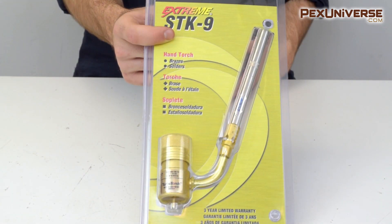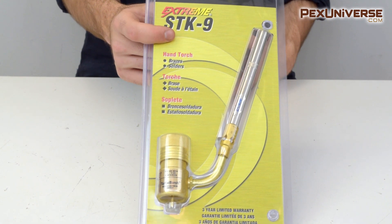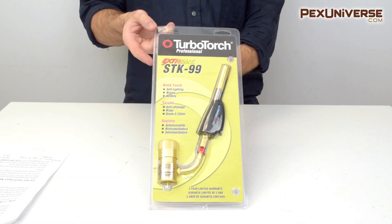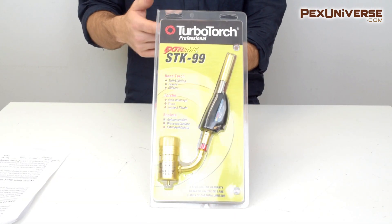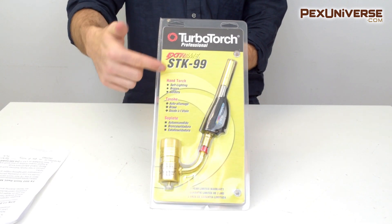The STK9 and STK99 models are especially popular due to the versatility of the 360-degree swivel tip, which makes it easy to work in confined spaces. The TX503 and TX504 models are better suited for new plumbing work.